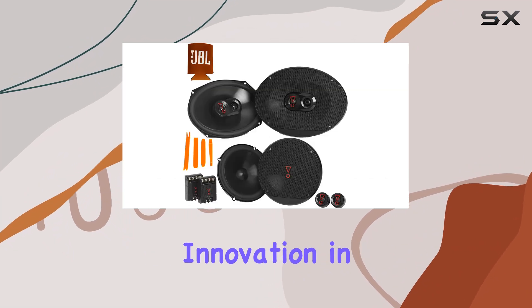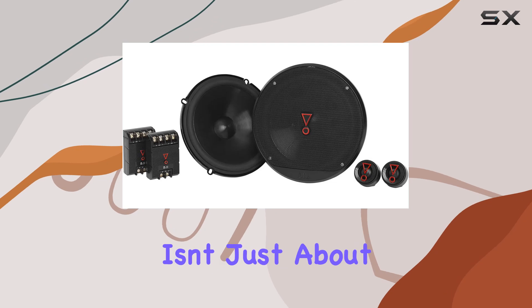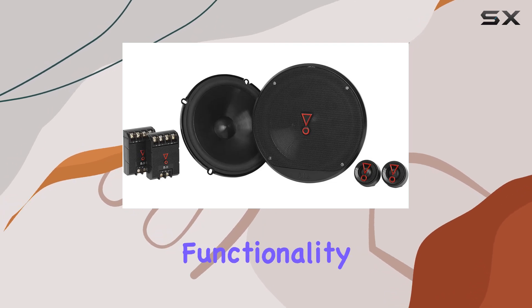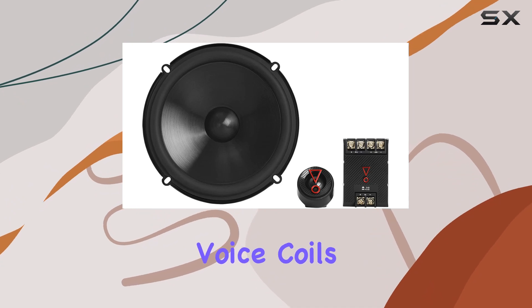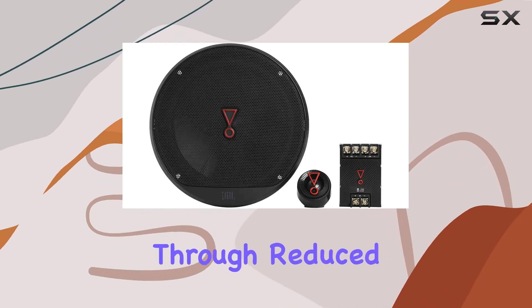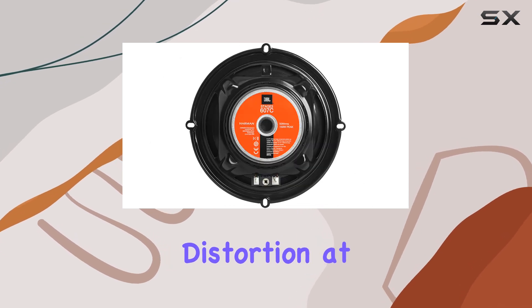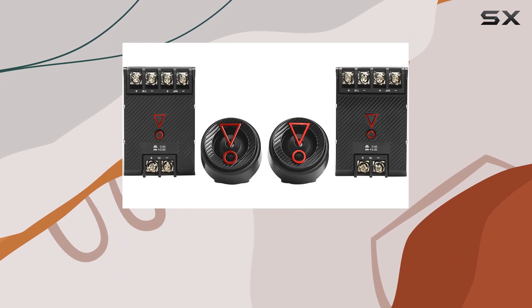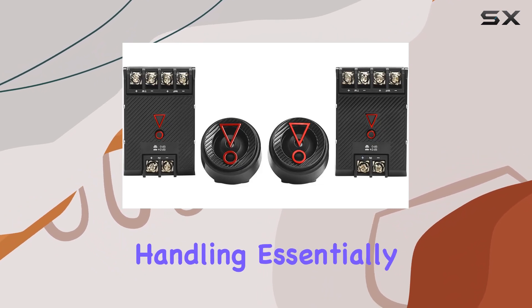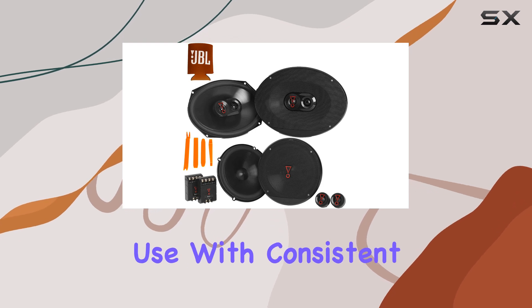Another technical innovation in these speakers is the vented basket frame design. The design isn't just about robustness but functionality. The vented baskets provide necessary cooling to the voice coils, promoting reliability through reduced heat buildup. This feature decreases distortion at high output levels, extends the lifespan of the speakers, and allows for higher power handling. Essentially, you're looking at a speaker setup that can endure the rigors of prolonged use with consistent performance.